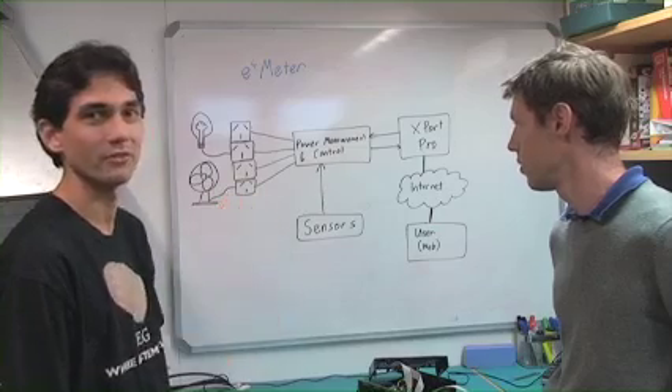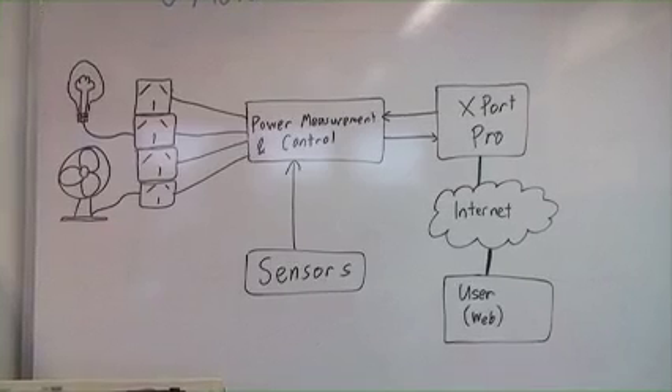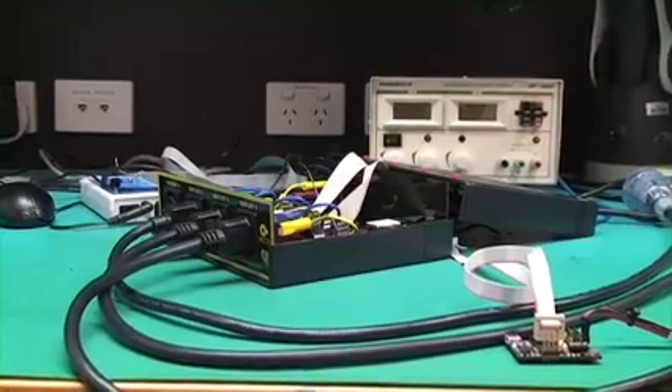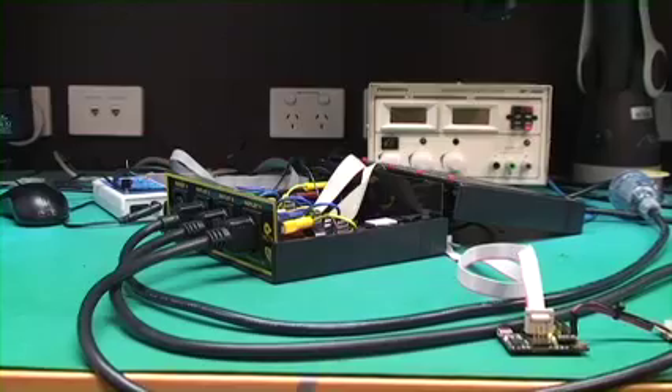Here is a general overview of the system. We have the outlets — you can see it controls four separate devices. Each one can be individually controlled and individually measured.